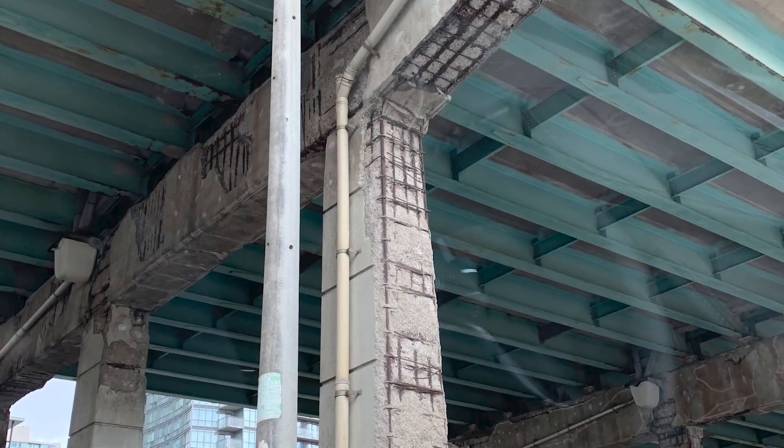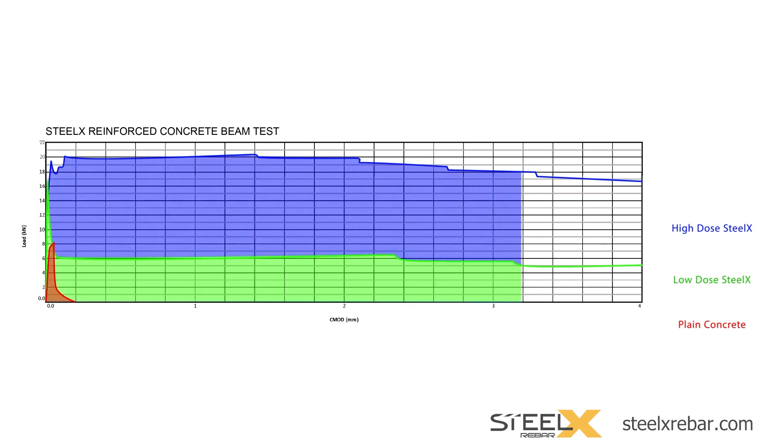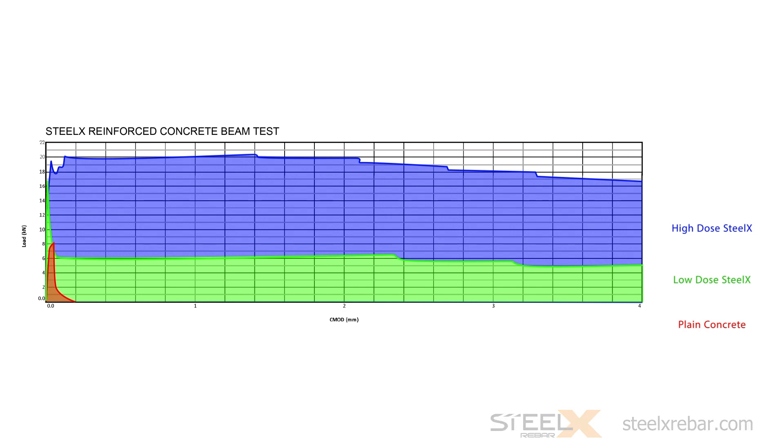In contrast, Steel X increases the load required to cause the initial crack and reinforces the concrete much earlier. In the micro-cracking phase, when the crack is still invisible and watertight, it also continues to support the concrete to at least a 4-millimeter crack width. In many applications, Steel X can be used as the only concrete reinforcement. However, employing Steel X in addition to rebar in projects where Steel X cannot be used alone is physical insurance against early failure, especially for taxpayer-funded infrastructure and industrial projects.